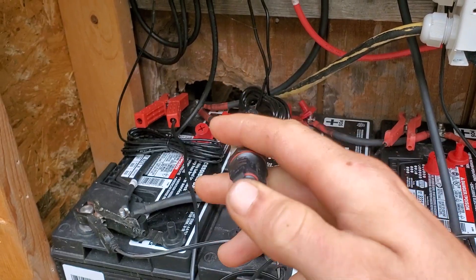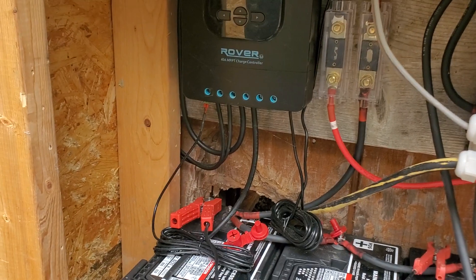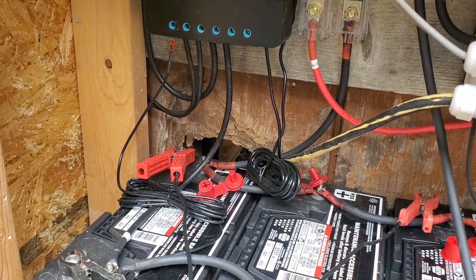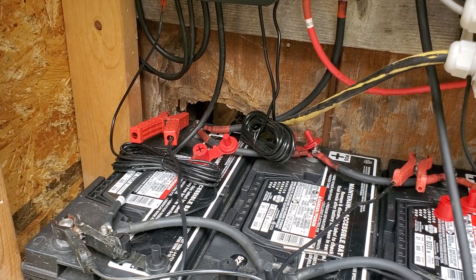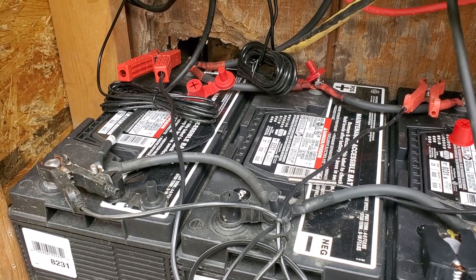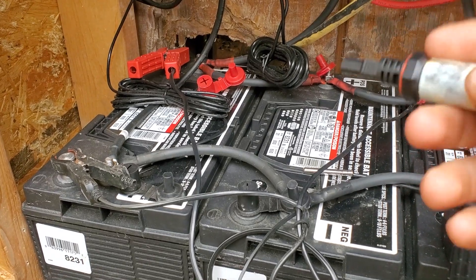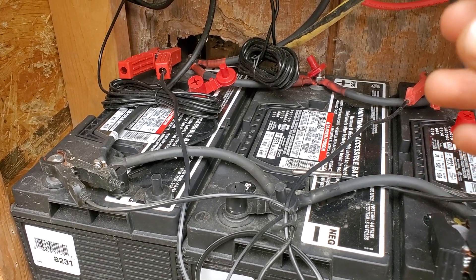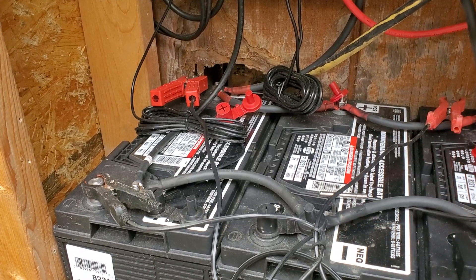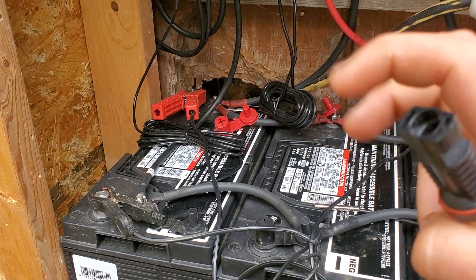Everything went pretty good for the first couple months until about a month ago. We've had a really rainy June — about a week and a half straight of rain, and when it wasn't raining it wasn't sunny at all. The panels will charge in the clouds, just not very well. With only Starlink and the fridge running inside, the two batteries went about a week straight with very minimal charging. They used to stay up around 100% and only drop to maybe 83%, then charge back up during the day.